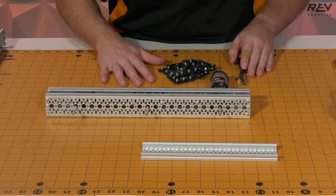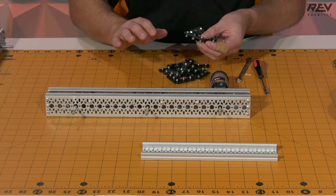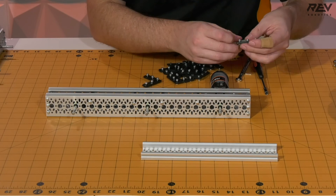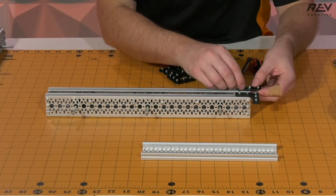Now that we have ourselves some space, the first thing that we're going to want to do is put some of our preformed brackets onto the drive rail itself. So we're going to be looking at this end of the drive rail and we're going to want to start by feeding in a couple of these brackets here.